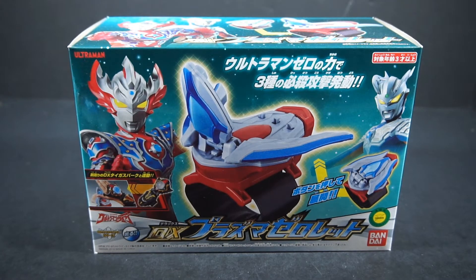Hello people, this is Power here with the Ultraman Taiga DX Plasma Zero-Lit from Ultraman Taiga.